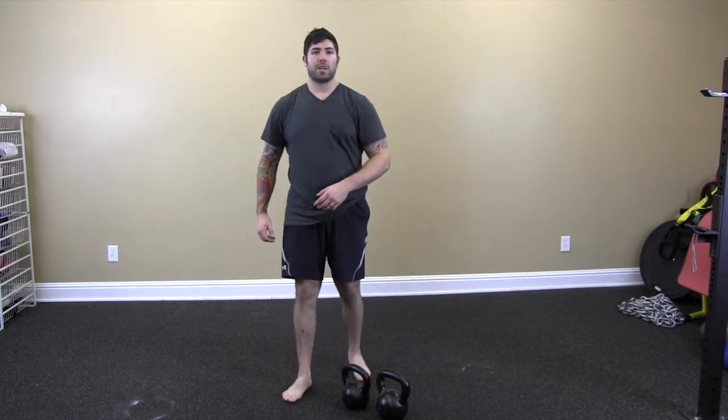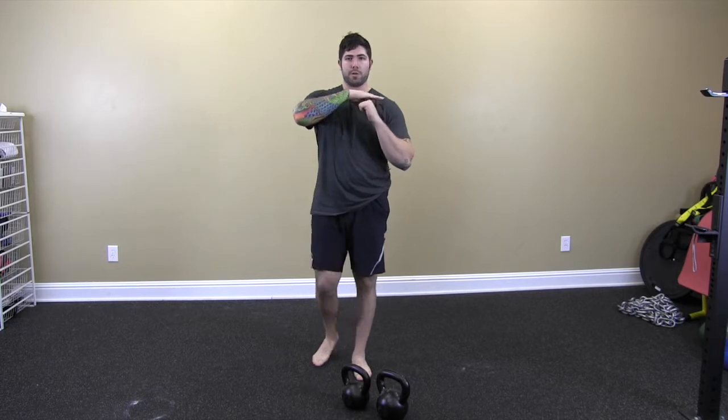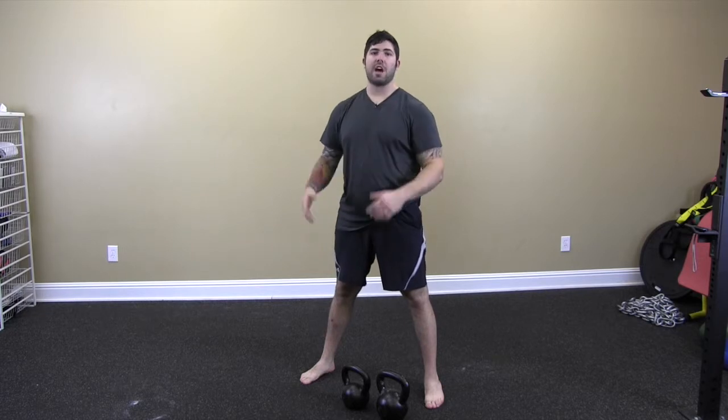One of the best cues I've ever gotten about the kettlebell clean is: don't pretend like you're trying to clean the kettlebell to your shoulder or your chest. Think about cleaning the kettlebell only to your waist. Then, from here on up, you just push the hand on through and it's a nice smooth transition. That's the double kettlebell clean.